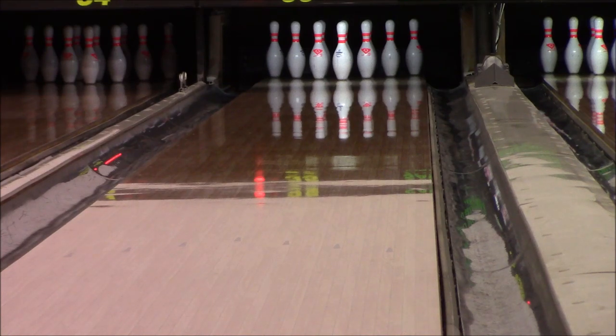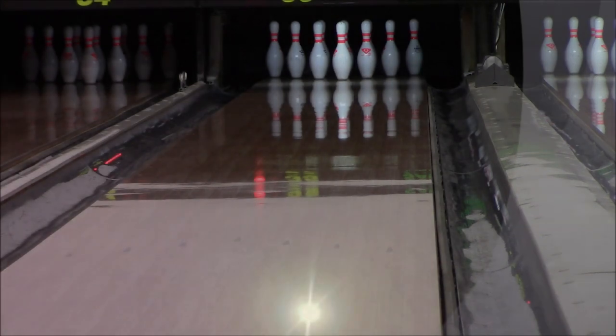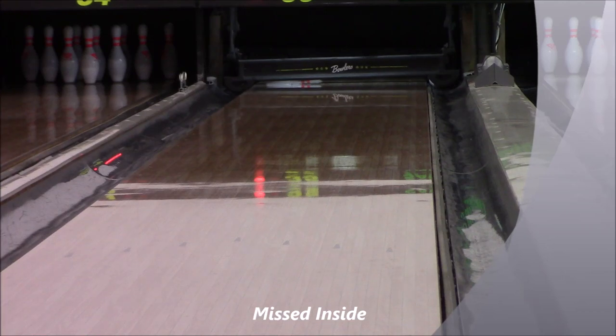You could change the cover, shine it up, and it would probably be just fine on shorter patterns, but this one is more ideal on medium and maybe a little more oil than that. You could also use it on house shots and loop the ball a lot, because it smooths out the oil-to-dry transition for a lot more predictability.